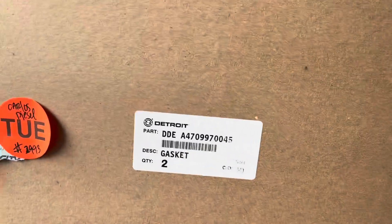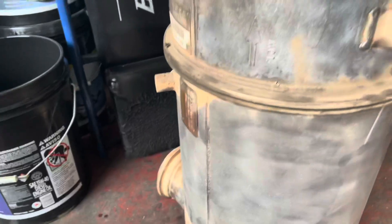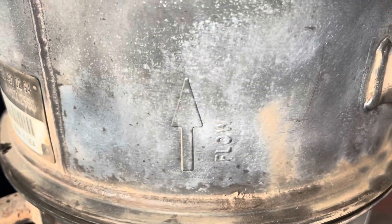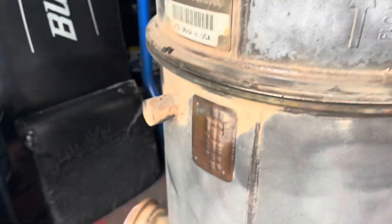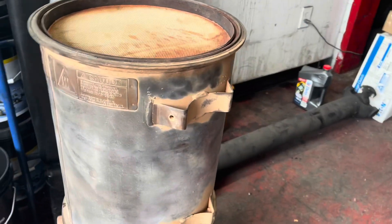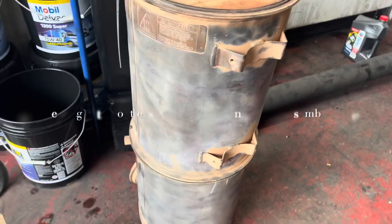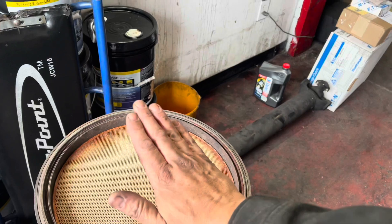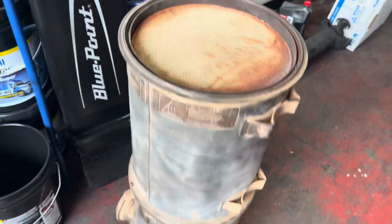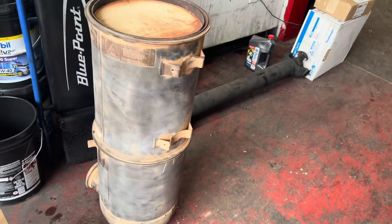You're going to need two gaskets — they come in a little set. What you literally do is stack one on top of the other. You can see the flow direction marked, so that's your inlet flowing through to the DPF and out the outlet side. There's really no right or wrong way to do this — you can leave it a little loose and clock it depending on what you need based on the exhaust tubing on the outlet side.